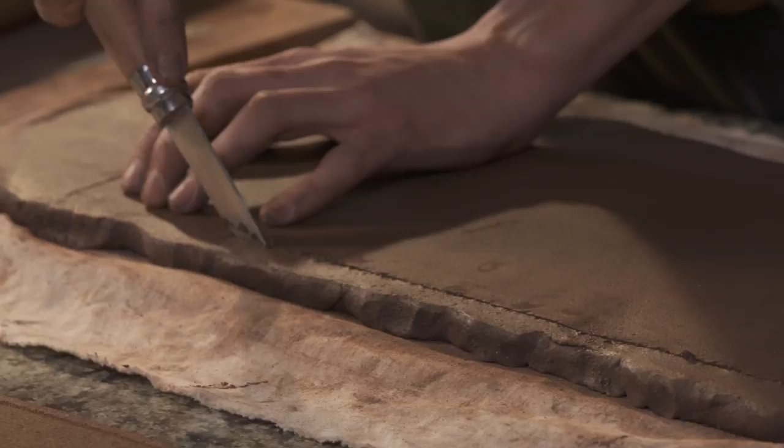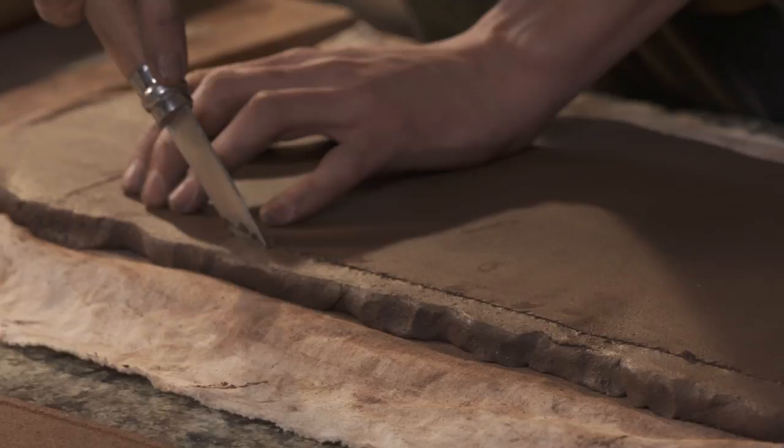Ensuite j'ai continué pendant mes études aux Beaux-Arts à Toulouse, aux Beaux-Arts à Limoges, et j'en ai fait mon activité maintenant avec cet atelier, mon premier atelier.